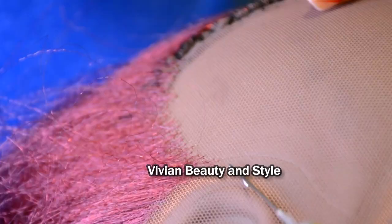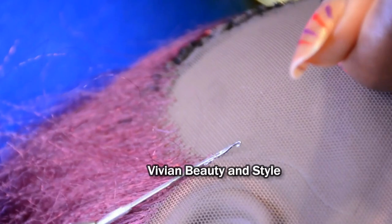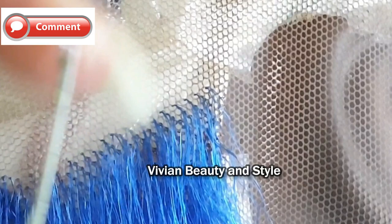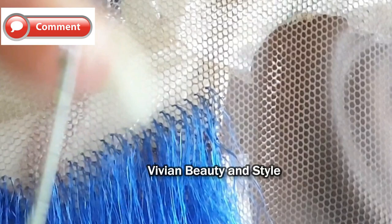Practice, practice, practice — practice makes perfect. Once you have the grip of it and know how to do it, you won't even feel the need to place your finger on top of the lace when pulling the hair. Once you know how to do it the right way, it becomes natural.